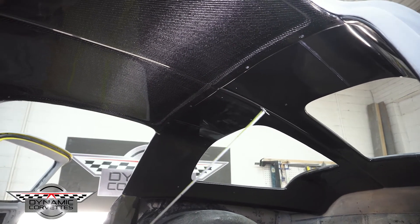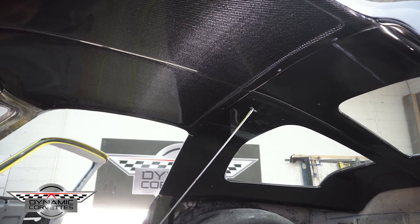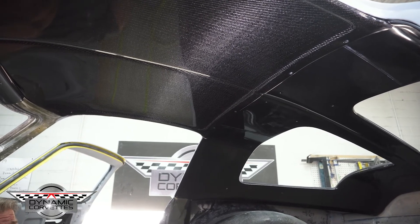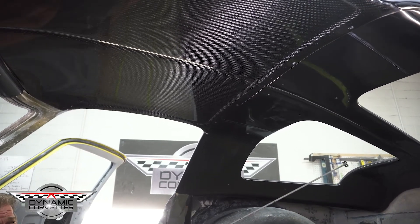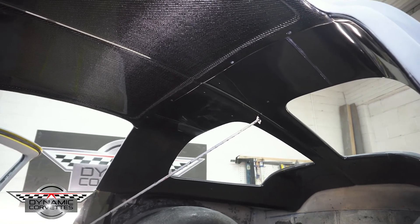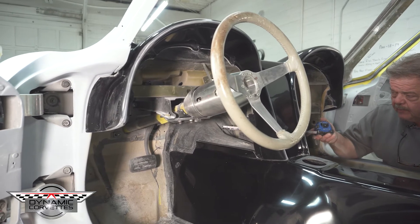We're trying to make some changes in here — this was designed around another car that's working great. This was also made to convert a 64 to 67 into a split window, so we have an insert that goes in the back window. This is our trim, and you can see the tunnel we've built to accommodate our 8-speed automatic.